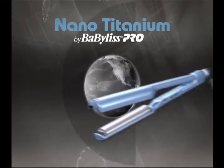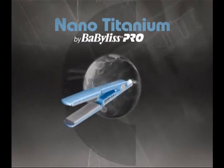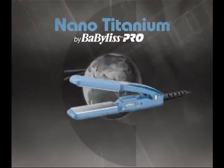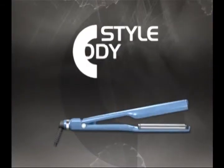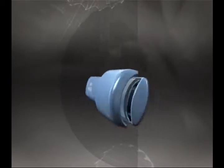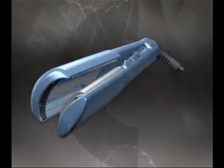Today millions of stylists are using Babyliss Pro Nano Titanium irons all over the world. And now we're really making waves. Introducing the Nano Titanium C Style — it's the shape of waves to come.